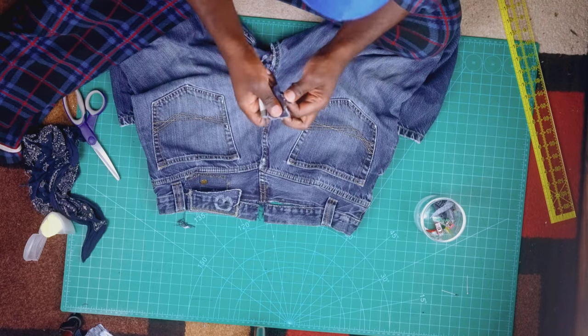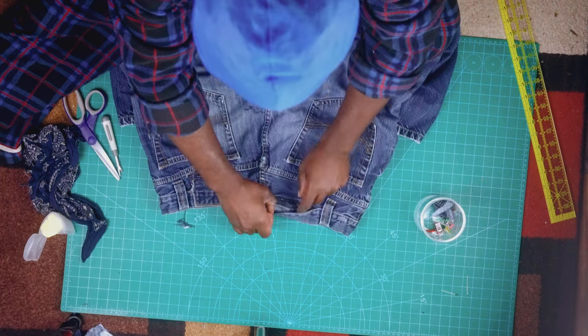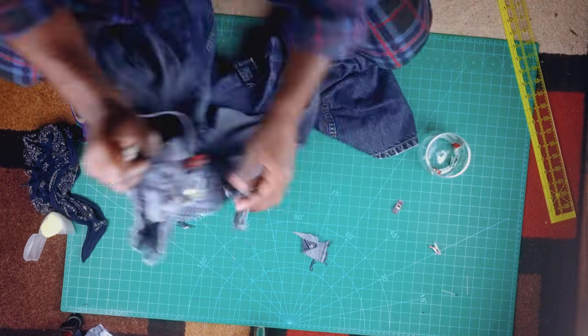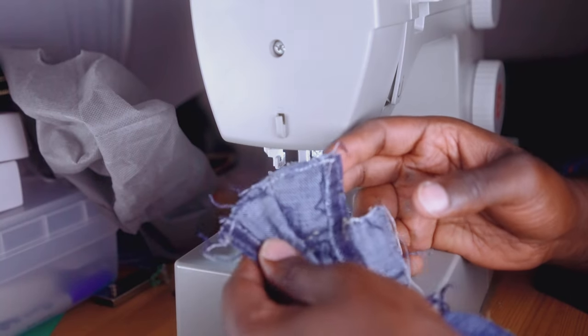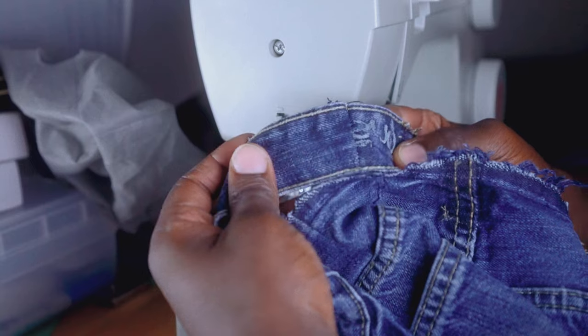We're gonna need that belting hook — I'm putting it on top just so you guys can see that we're gonna put it back. This is a rough sketch of how things are gonna look. Clip the waistline with some clippers or some pins and let's go to the sewing machine. You're gonna sew, and when you're done it should look something like so — sew one more time if you have to.